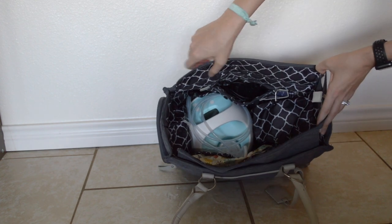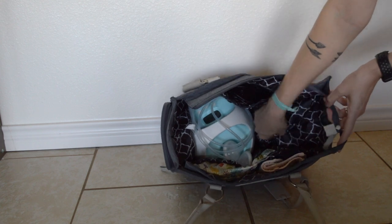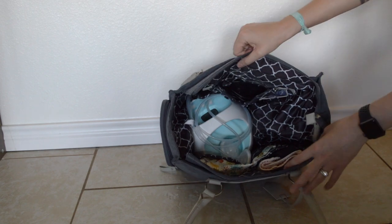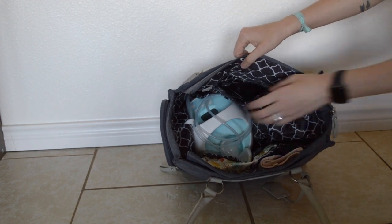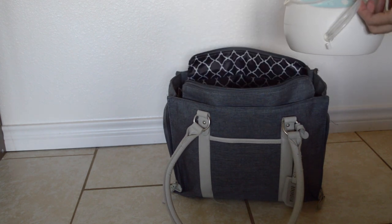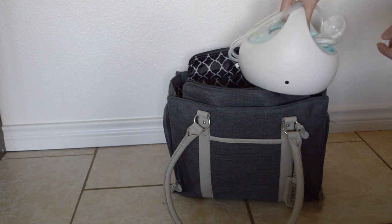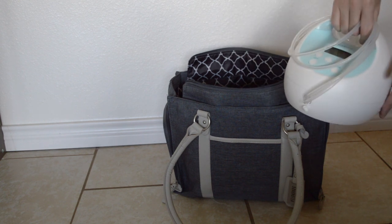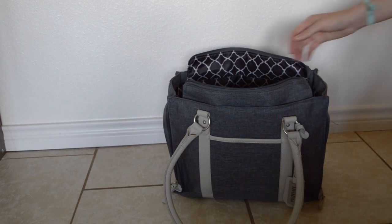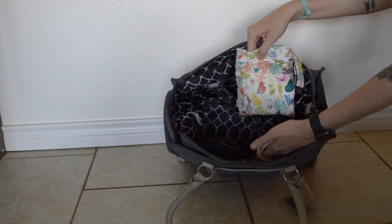This is the main compartment. You can see the pocket where my pump supplies are. I keep my pump right on the other side, and I'm able to keep the tubing connected at all times so I don't have to put it on and off — it does fit down in there. The bag also has two large elastic pockets down the side.